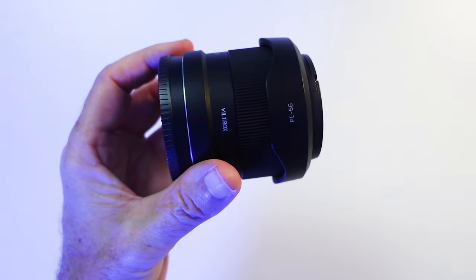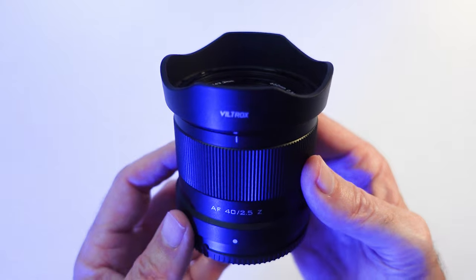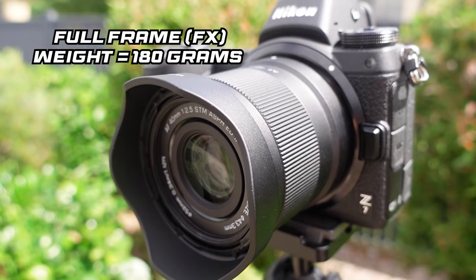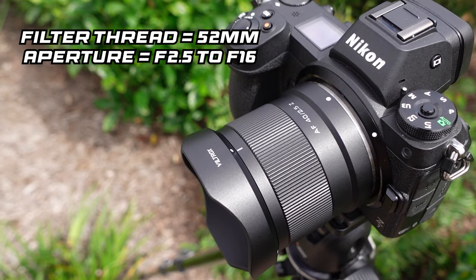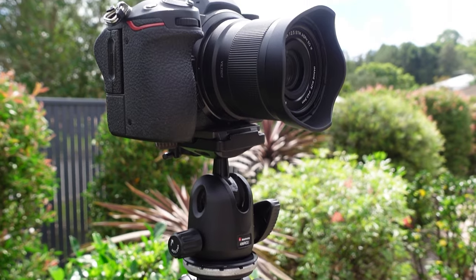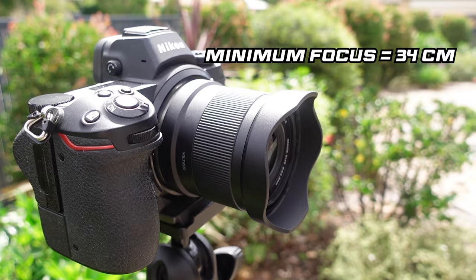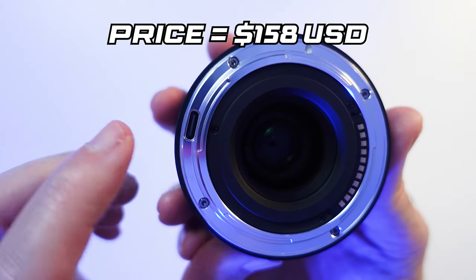First impressions on this lens is how small and lightweight it was. Like the other Viltrox AF 20mm f2.8 Z mount lens I recently reviewed, the focus ring turns very smoothly. It's a full frame lens and weighs just 180 grams, has a 52mm filter thread, and aperture range is from f2.5 to f16. Lens construction is 10 elements in 6 groups and it has 7 aperture blades. Minimum focus is 34cm and at the rear of the lens it has a USB-C port for future firmware updates.